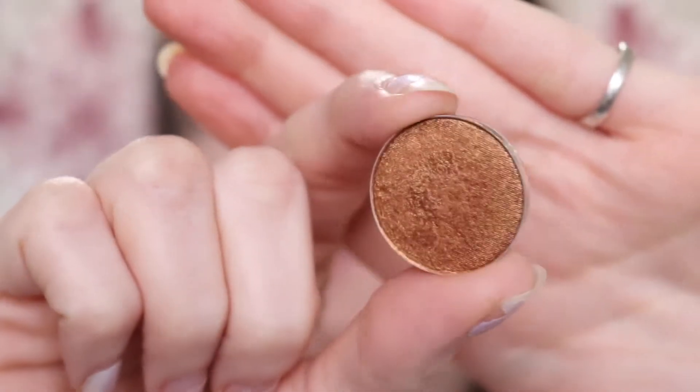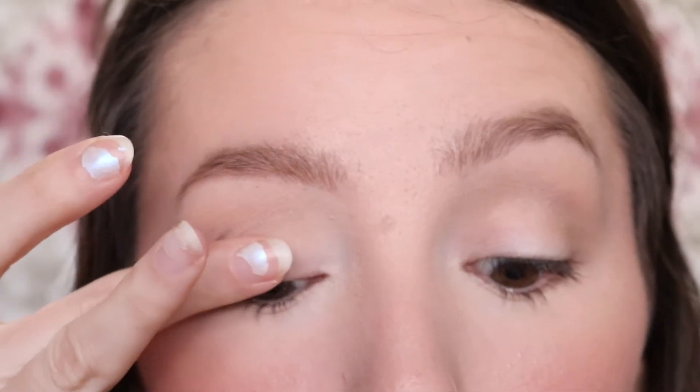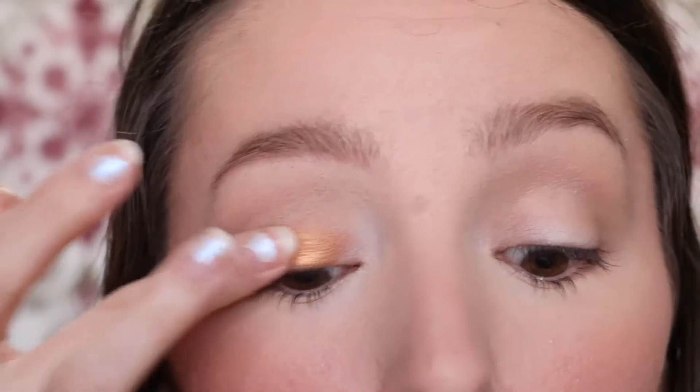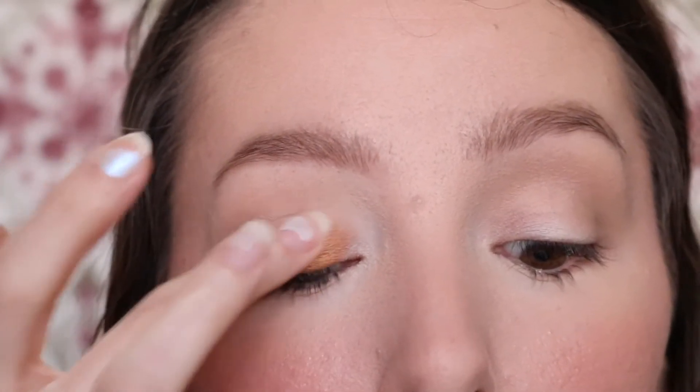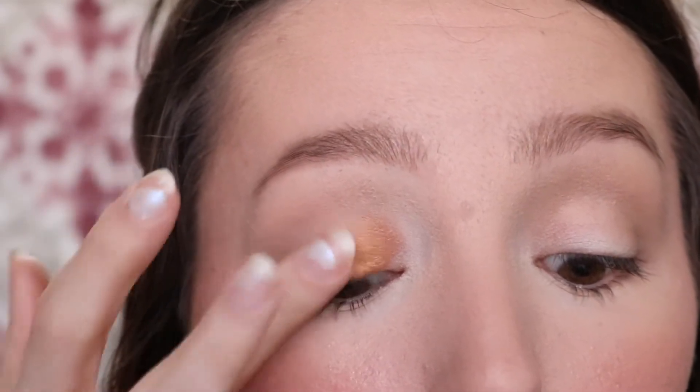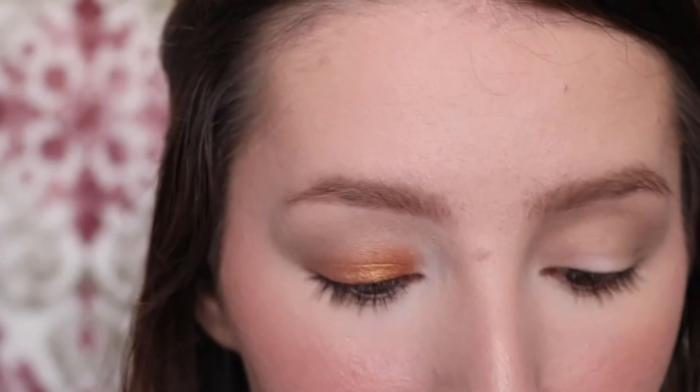Now that we have our crease shade on, I want to take this shade called Amber Lights — it is just this stunning gold, coppery, beautiful shade. I'm going to focus this all on the lid and kind of up into that crease shade Omega. Then I'll use a brush in a minute to smooth out the edges.